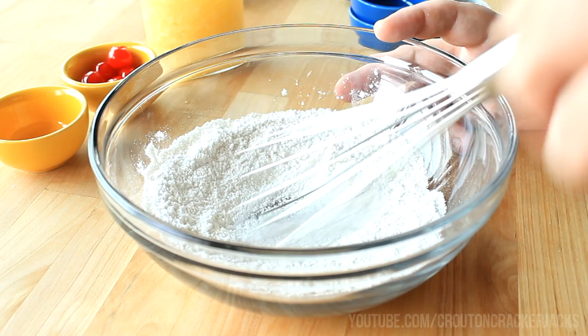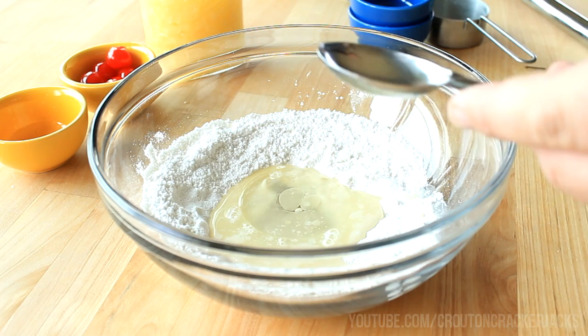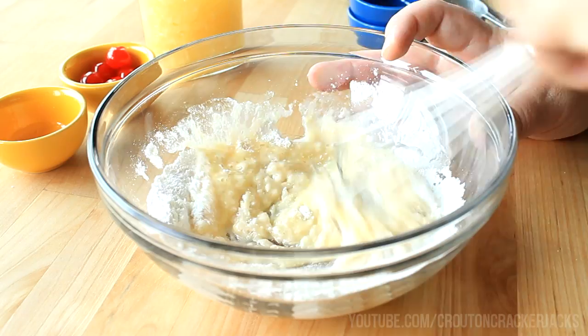Then I'm going to add in two tablespoons of the pineapple juice reserved from the pineapple slices. I'm also going to add in one tablespoon of vegetable oil — you could also use canola oil or melted butter. Also adding in one tablespoon of that beaten egg, and a splash of vanilla extract. Using my whisk, I'm going to mix this together until well combined. You don't want to overbeat it because that's going to result in a tough cake — just mix until there are no more lumps remaining.